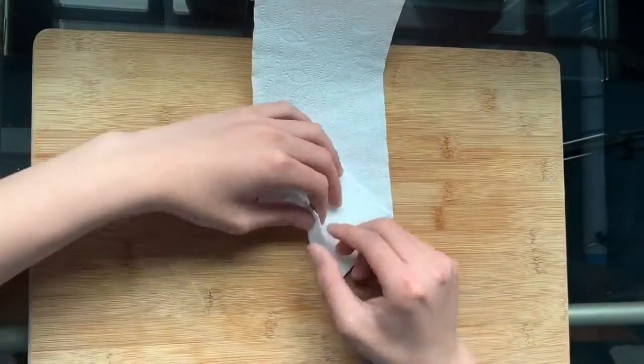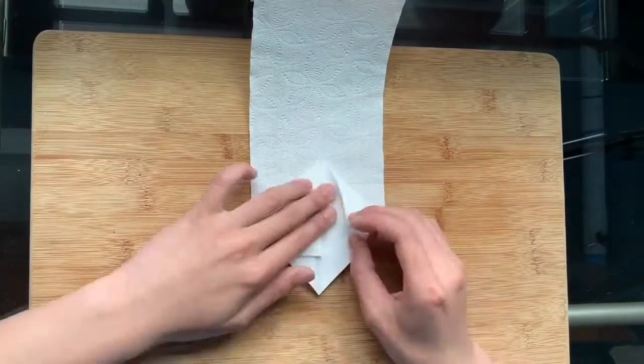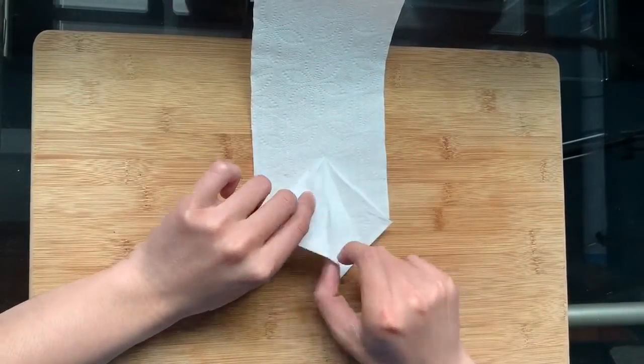Fold the top edge of the diamond to the center crease and unfold. Use the previous creases to inverse fold the sides of the diamond.